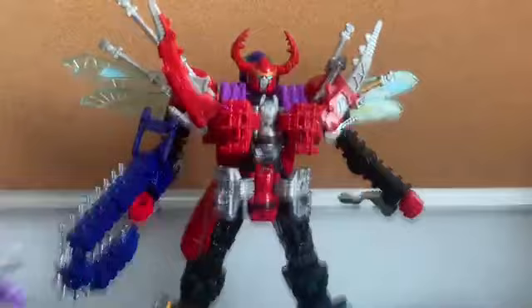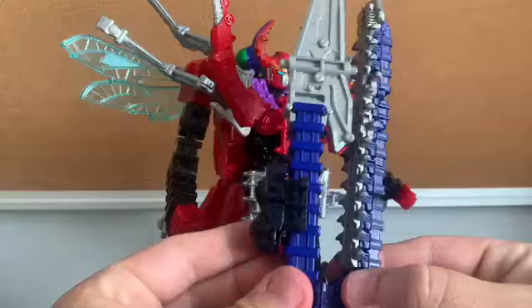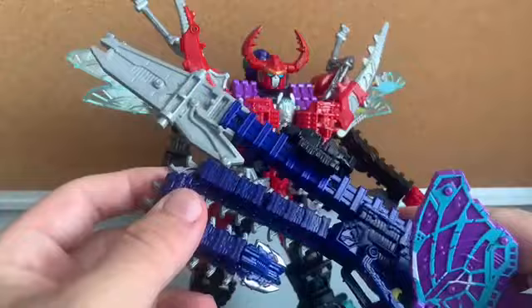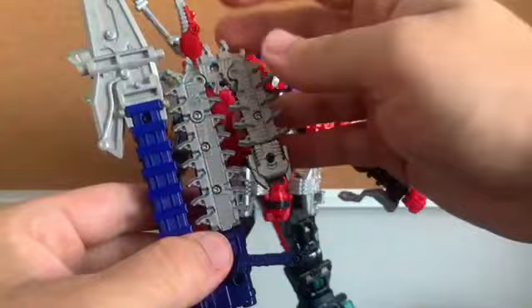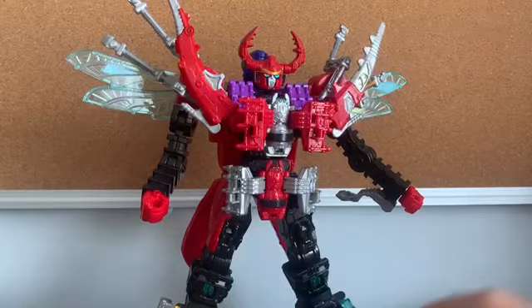What about the chainsaw? It's not that great, but it's possible. You can attach it and then swing it like this — it becomes like a chainsaw blade, which doesn't look that great in my opinion. The problem is it's going to stress the ball joint and the plastic. Or you can just put it on the back. It looks a little ridiculous, but it's something you can do.